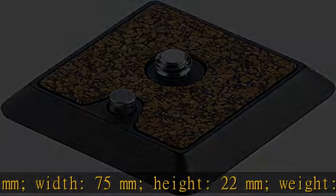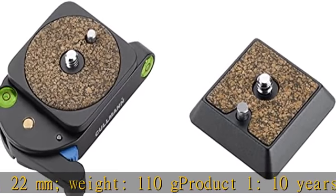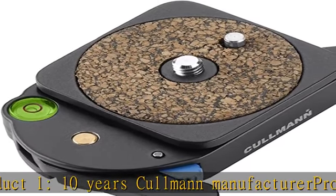Box Contents: Coleman Rebamax RX 472 Aluminium Quick Release Plate. Check the description to get this product up to date at the best price.